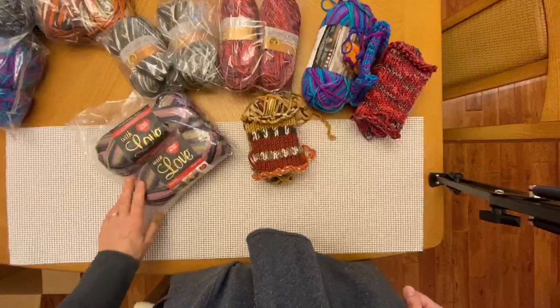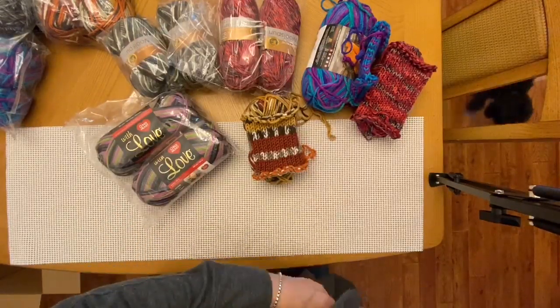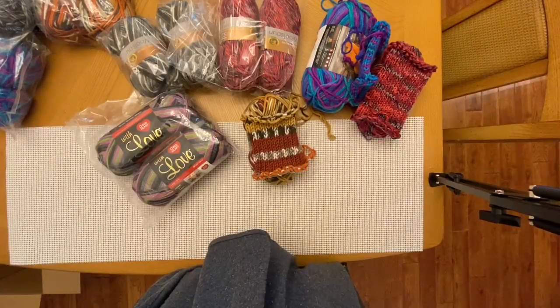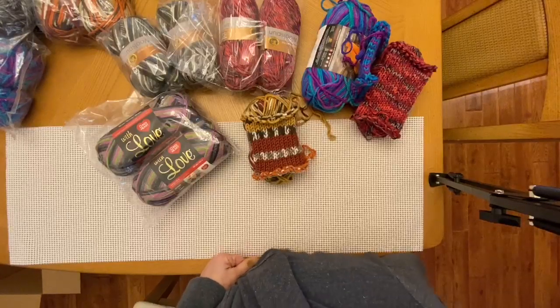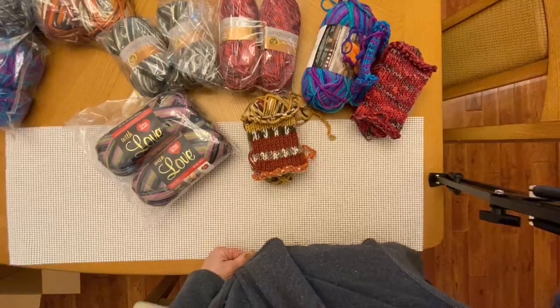I was very happy with my purchase — I got it quickly, no problems. They do change their inventory all the time so the prices and products definitely fluctuate, so when you get a chance give it a try and let me know what kind of yarn you get and how lucky you are. Thank you very much for joining my first unboxing video, I had a lot of fun — thanks, bye!